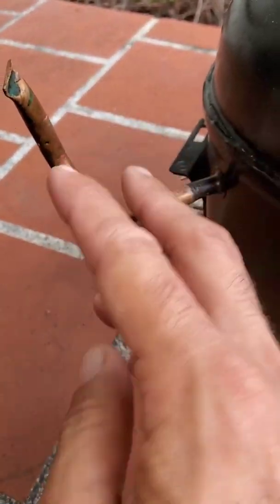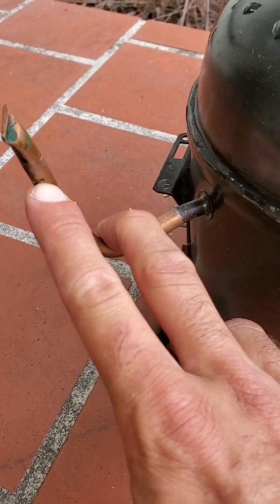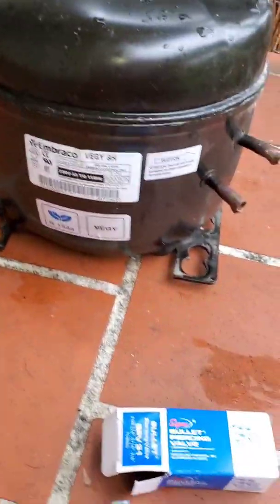If you notice right about there, you'll see that hole. That's where I did my evacuating and all of my charging from.